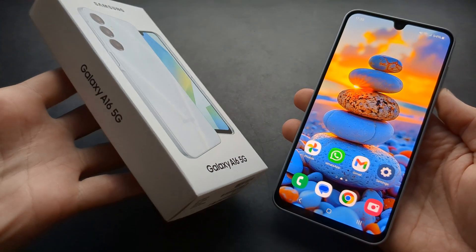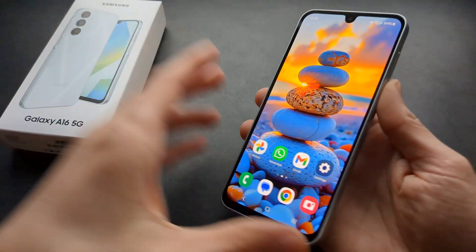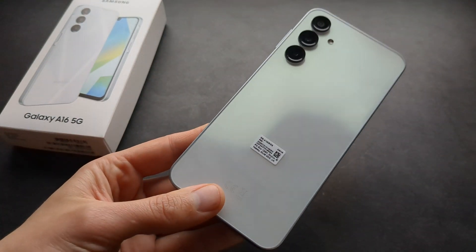Are you wondering if the new Samsung Galaxy A16 5G actually has wireless charging? Well, I have some very bad news for you — this phone actually doesn't have wireless charging.